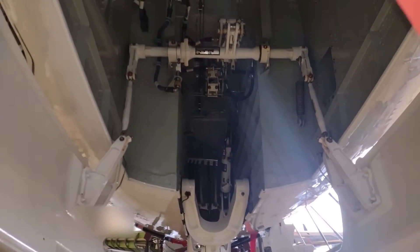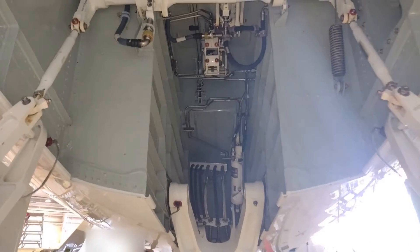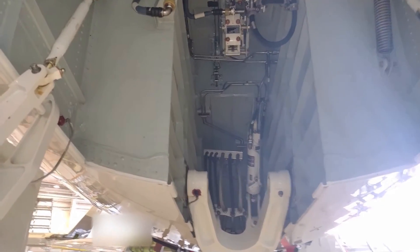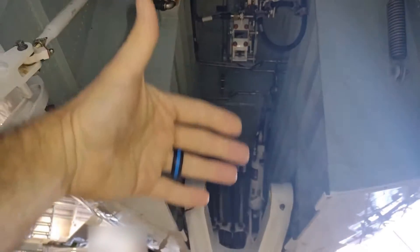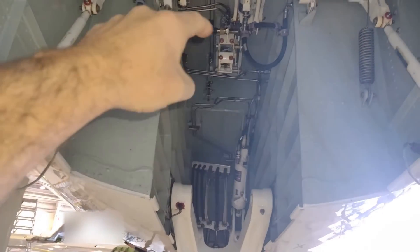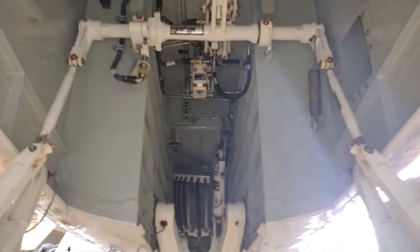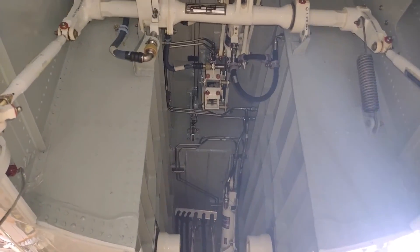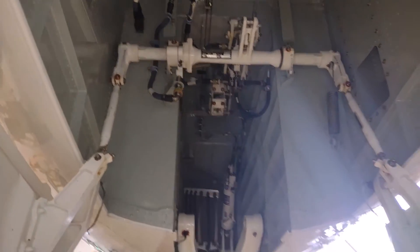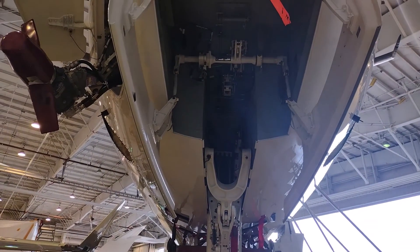So there you go — a quick look into the up locks of the landing gear. That first clunk you hear when extending the landing gear is those locks releasing and allowing the gear to come down. In reverse, after the gear is stowed you hear that clunk as it locks. This is a view rarely seen by passengers or people not actively working on aircraft — from the nose of a Global Express. See you next time.